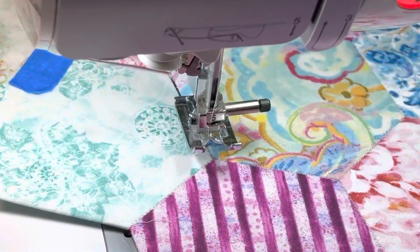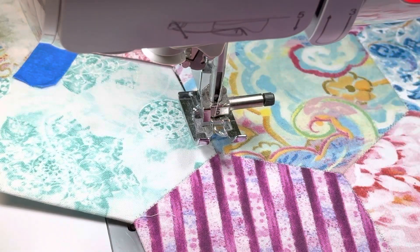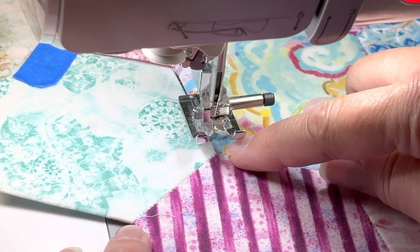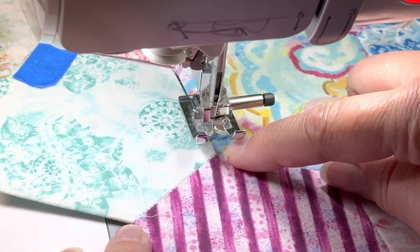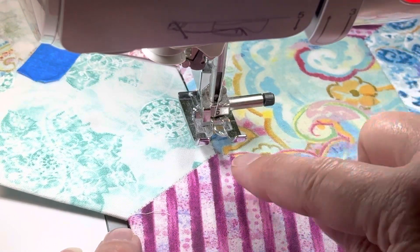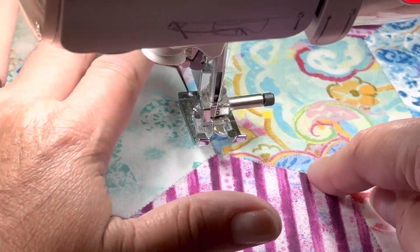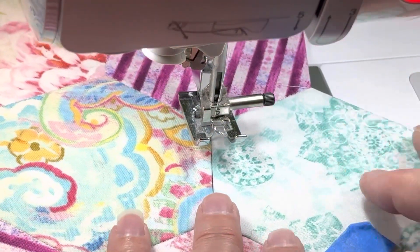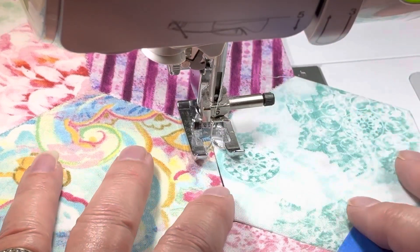My needle is down, in a position about three or four stitches past this corner here. When I stopped I was one stitch too far, so I turned my fabric around to take a stitch and go back — it's kind of a trick. Then I turned my fabric back around and kept going. I'll put my presser foot back down now.